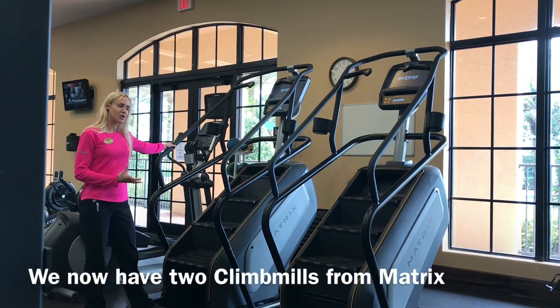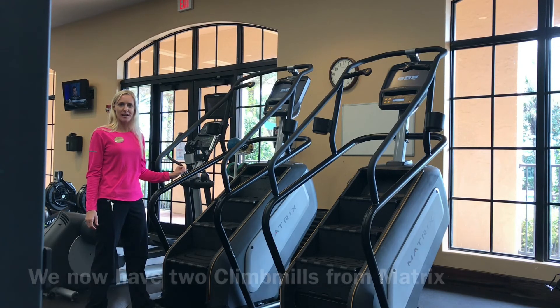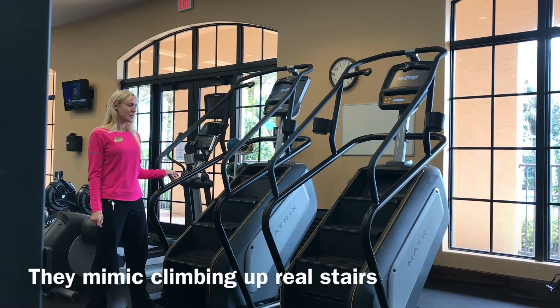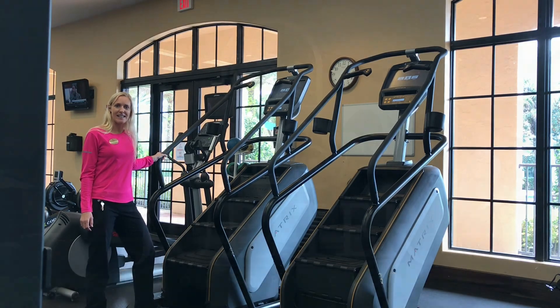We also have two new pieces of cardio equipment here at the club. They're basically moving staircases — climb mills from Matrix. They've been recommended, and we think you guys will really enjoy them. You do get your heart rate up pretty quickly if anyone's ever been on them before. I think you'll be excited. Thank you.